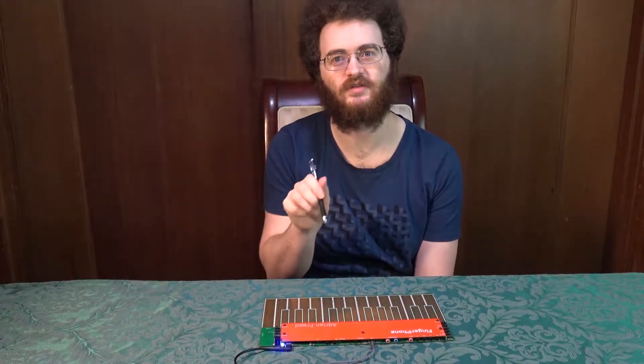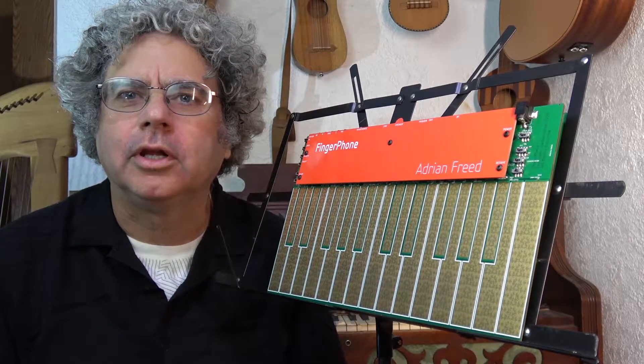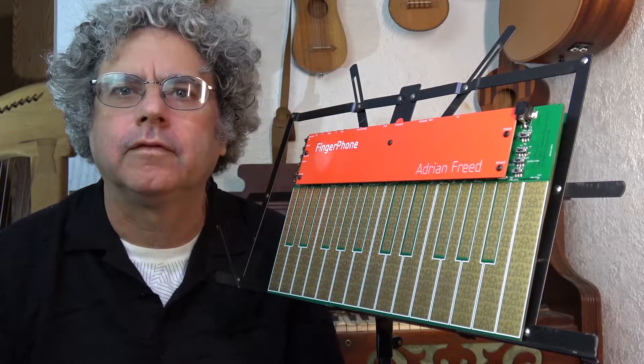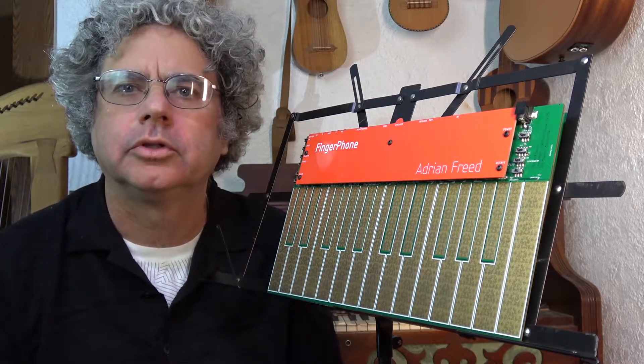This instrument requires a very different style of play compared to the piano. Hi, I'm Adrian Free. This is my new instrument, the fingerphone. It's a fully polyphonic 25-note touch instrument.